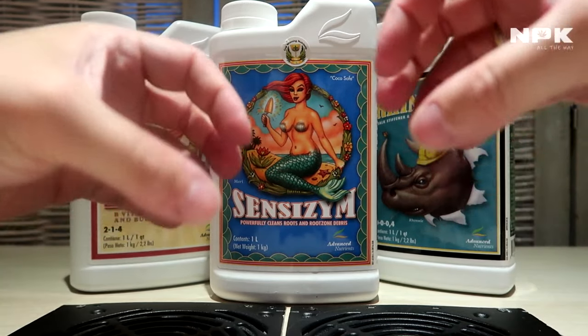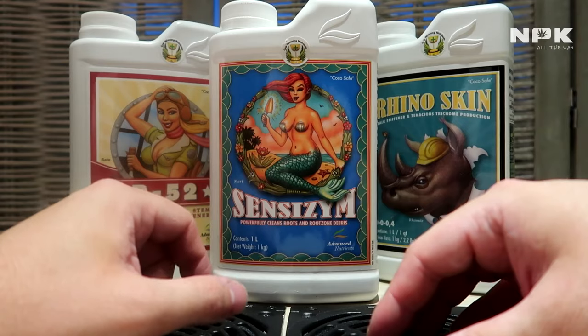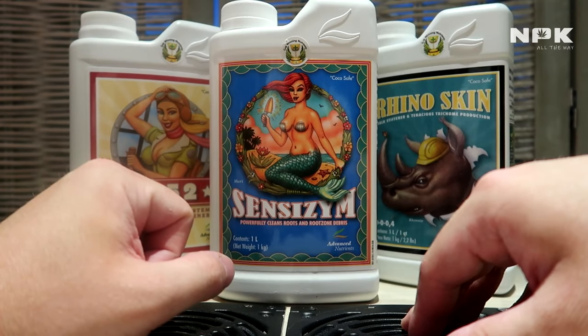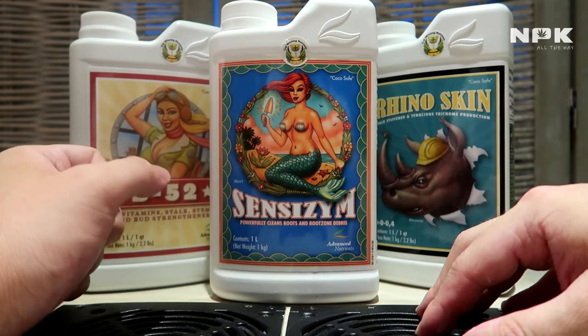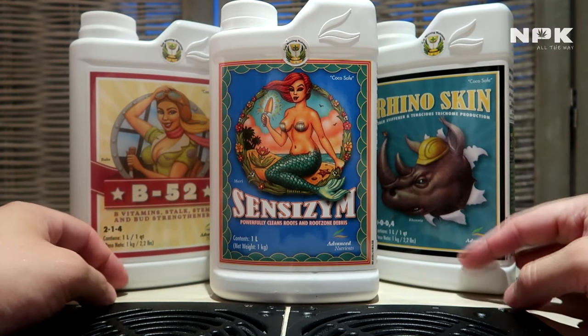It makes your root zone a lot healthier in the process. It also makes these nutrients available again to the new roots. So if you don't want dead roots taking up your medium, you will need Sensyzyme to help get rid of that.